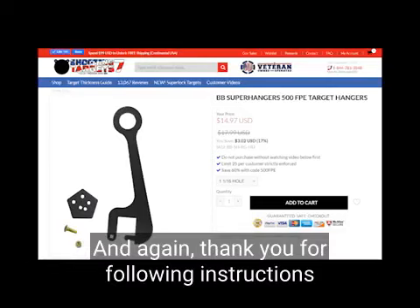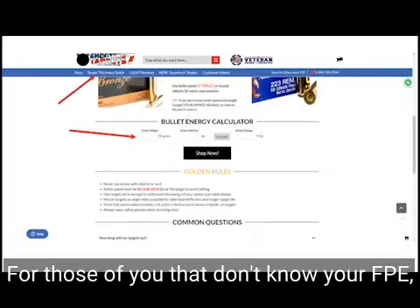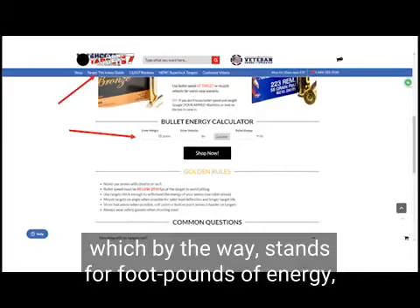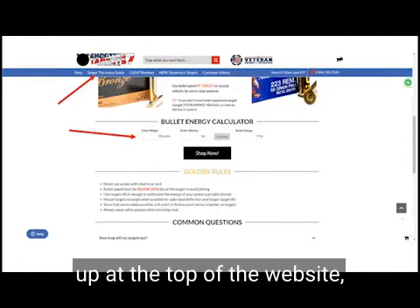Again, thank you for following the instructions and watching this video. For those of you that don't know your FPE — which stands for foot-pounds of energy — go ahead and click on the target thickness guide up at the top of the website.